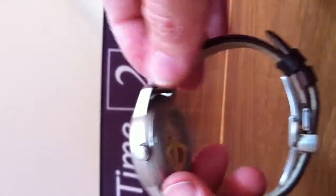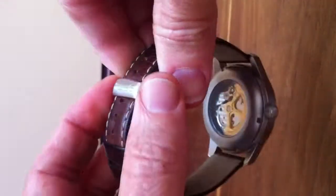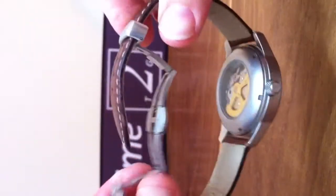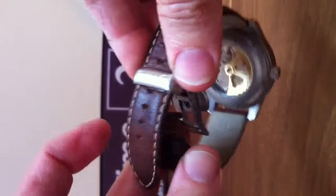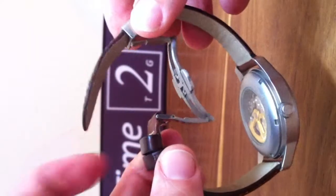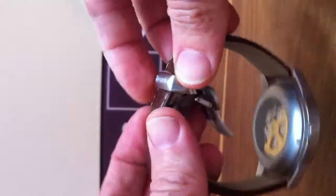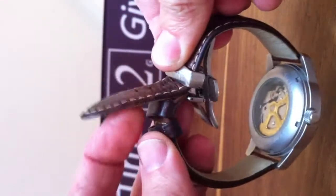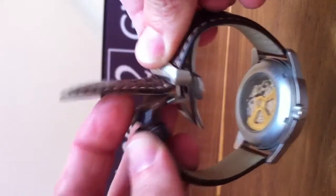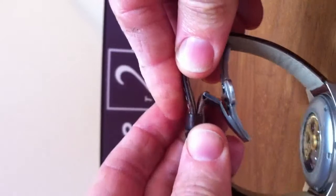I provided this watch with this strap — it's the brown leather strap. Also, with a buckle you can find on the store. It's a Technic folding clasp buckle that gives an extra life to your band because you don't need to twist this band now and then, which can cause it to break. So it brings extra value to your band and longevity.